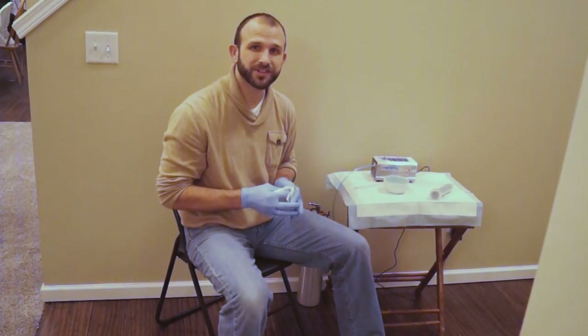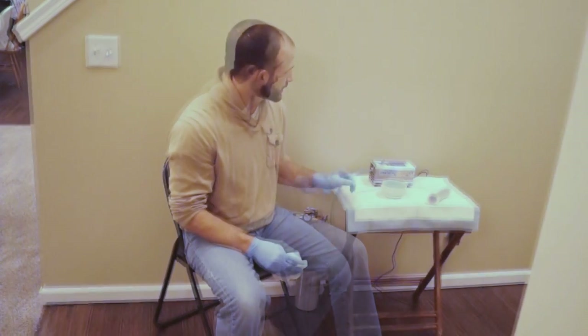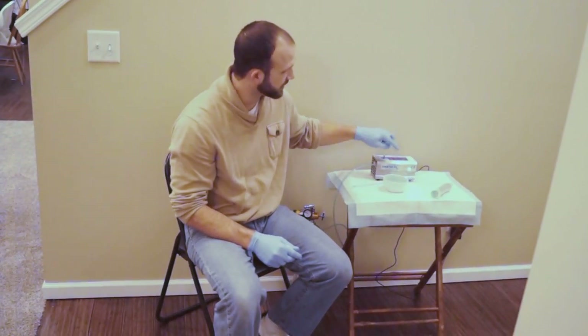It's really simple. I'm going to show you how we do it — we're just here at our house doing it. I'm going to go ahead and start my generator up to let that warm up just for a minute or so.